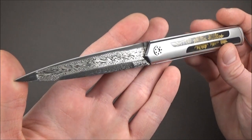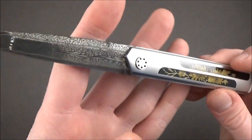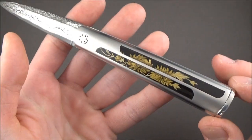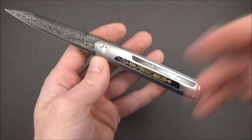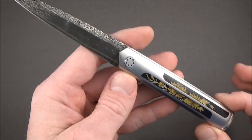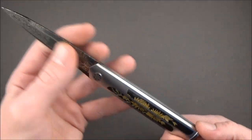So yeah, that's it guys. I'm gonna keep it nice and short. I really hope you enjoy the knife. If you're interested in these makers, I'll put their website in the description below. And as always, I'll catch you in the next episode. Thanks for watching. Bye bye.